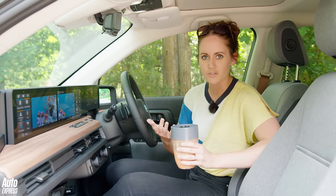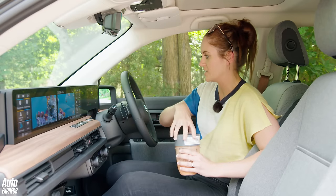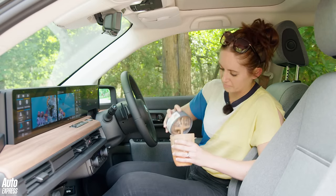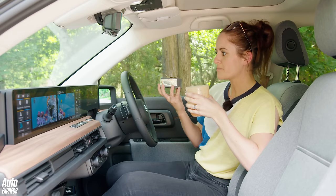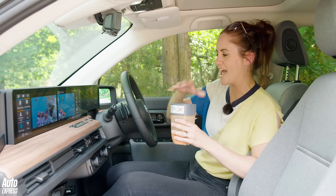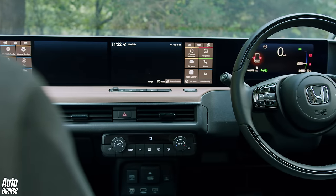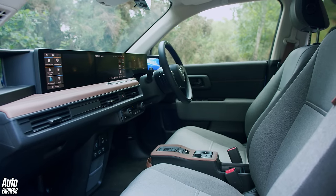I love it in here so much. This is the top spec Advanced trim, by the way, so you get heated seats, heated steering wheel, and adaptive cruise control. It's so cool, quirky and so Japanese in here — we are massive fans of the Honda e's interior. It really makes you forget all about that small boot.